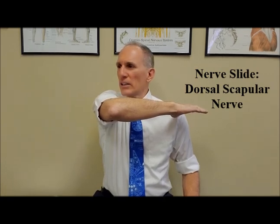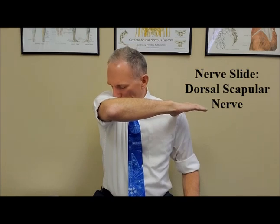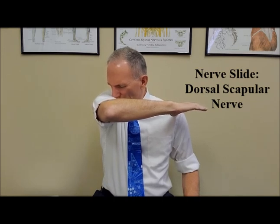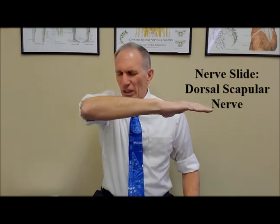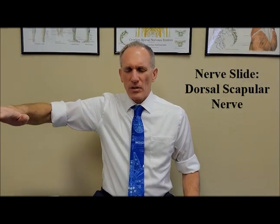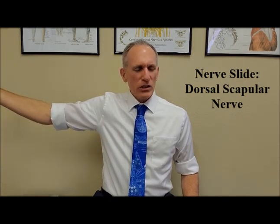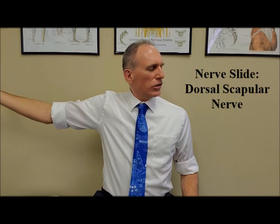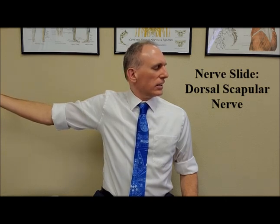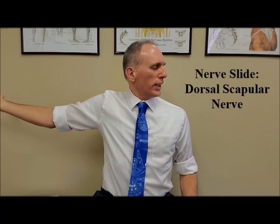You're going to rotate the neck about 45 degrees, and then flex the neck. Basically, you're putting your chin towards your armpit. You're going to hold this position for one second, and then simultaneously perform the motion where you're bringing your arm back, performing external rotation of the shoulder, and rotating the neck to the opposite side. Hold this position for one second.